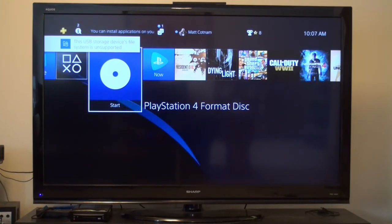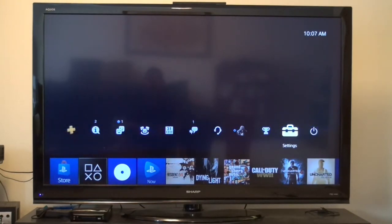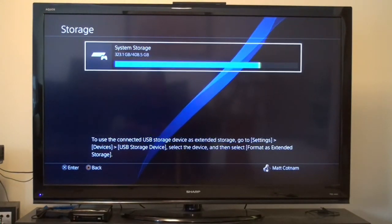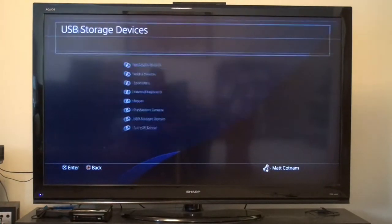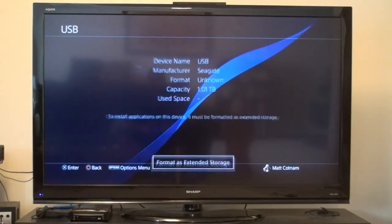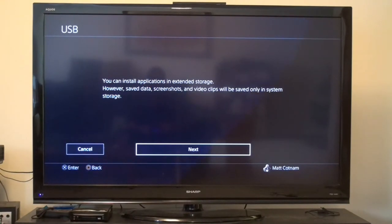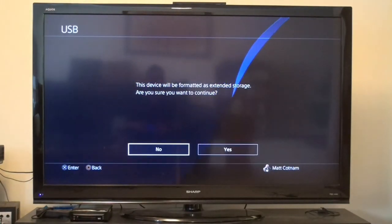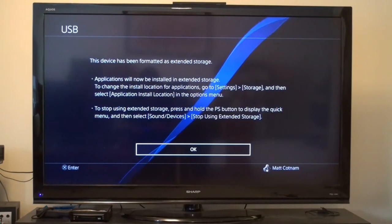USB storage device file system unsupported. Let's see if we can do something about that. Go back to Storage, then Settings, Devices, USB Storage Device. Format as Extended Storage — install applications on extended storage. Next, Format Device. Device will be formatted as extended storage. Yes. This device has been formatted as extended storage. Perfect.